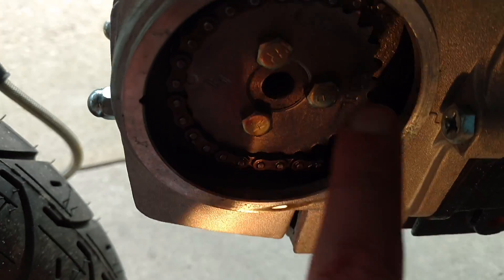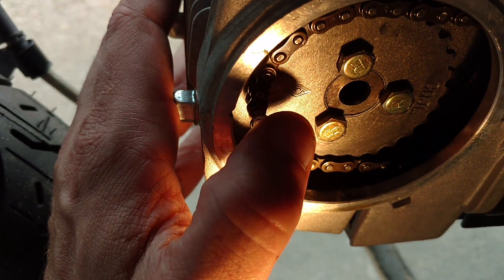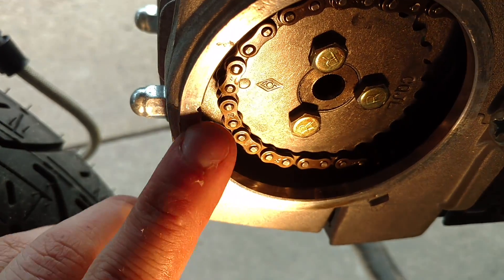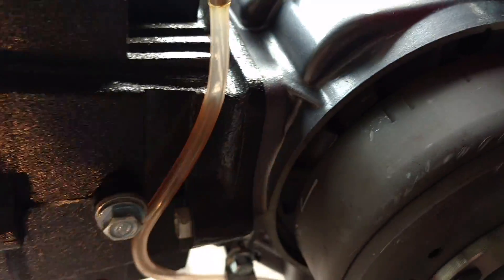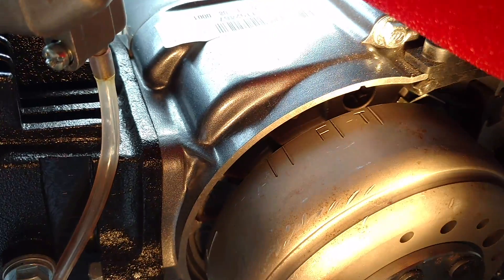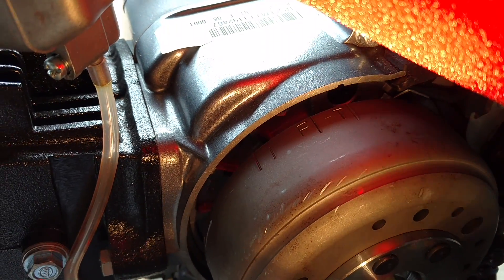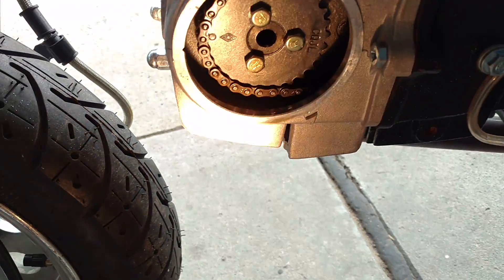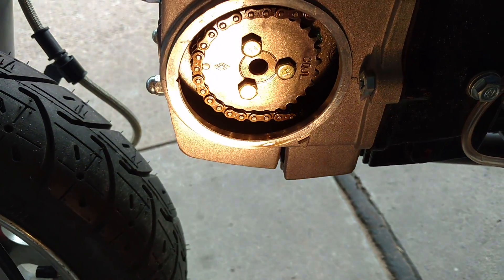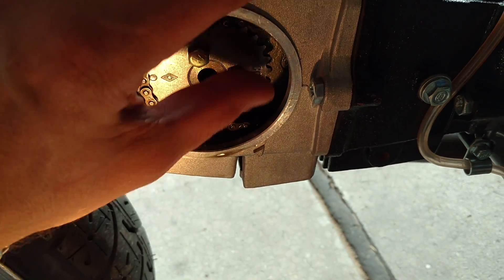This right here is supposed to line up with this, and you can see it's off, even though it's saying top dead center and it has a notch right there in the motor casing that the T is supposed to line up with. This motor only has about an hour on it, and that's mostly just running in the driveway, not even driving.